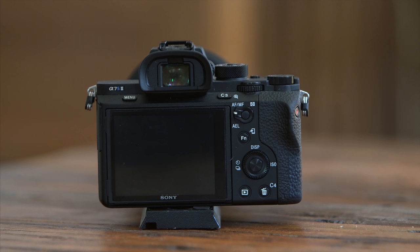Last but not least is the function menu. I like to think of these as hotkeys to get into a variety of lesser-used menu options instead of having to find them one by one when you need them. To set these, go into the menu, find function menu set, and you'll find a list of the different tiles that you can set. To go through the tiles I have set, from left to right, top row and then bottom row, they are as follows.